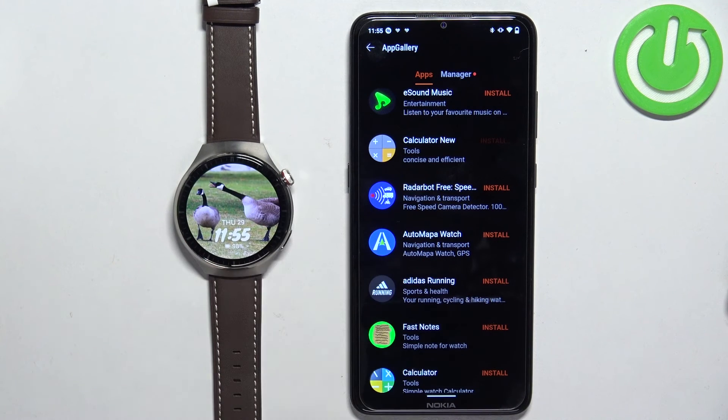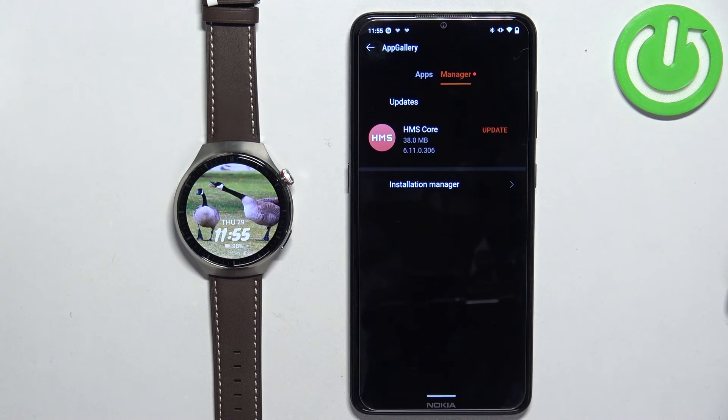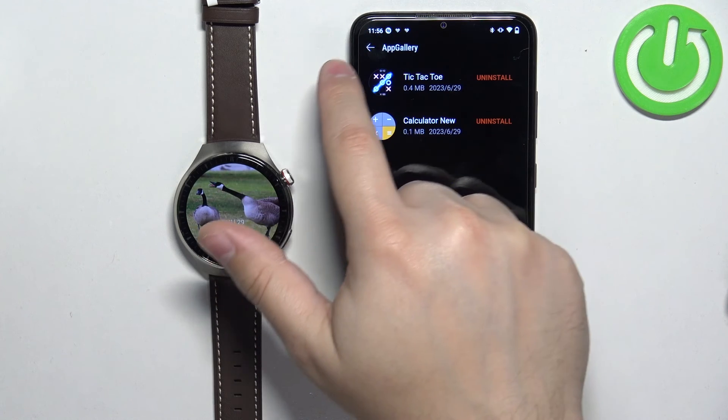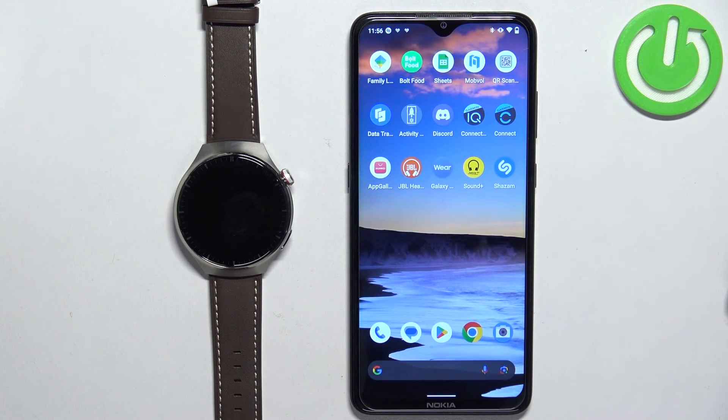If you want to check which apps are installed on your watch, tap on Manager. Then tap on Installation Manager, and there you can see all the applications installed on your watch. And that's how you install applications on this watch.